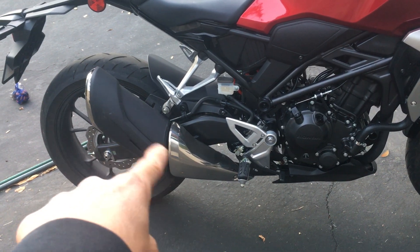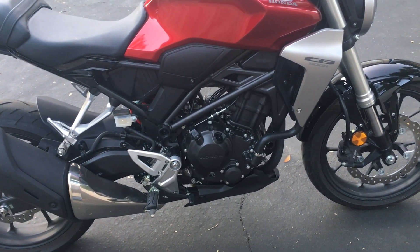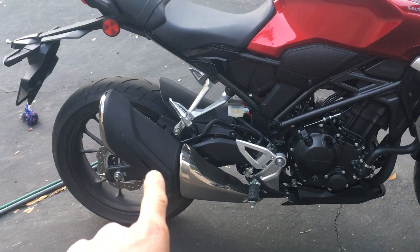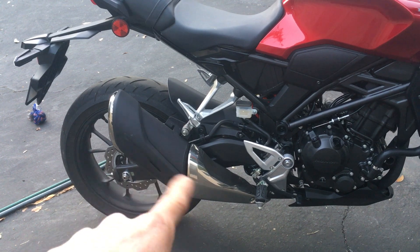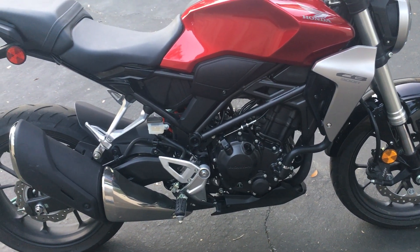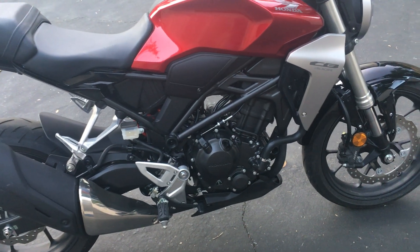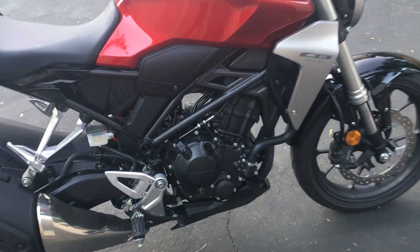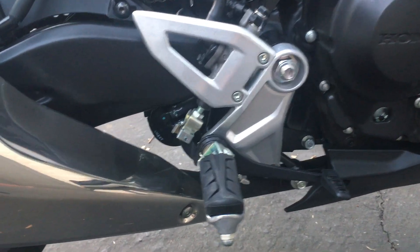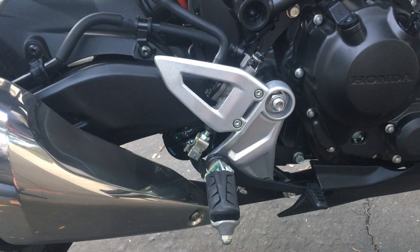The stock exhaust is where the majority of weight savings will come from — probably around five pounds. I'll also swap in a lithium battery from one of my other bikes, saving at least two to three pounds. Removing the passenger pegs and reflectors should get me sub-300 pounds. I might also consider removing the EVAP canister, which is probably about a pound.